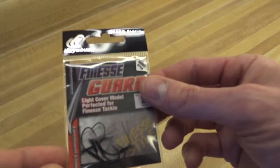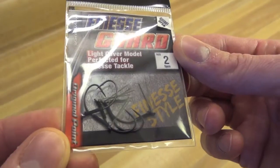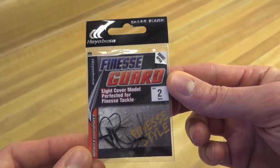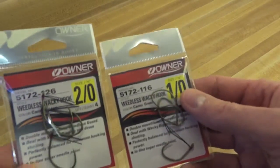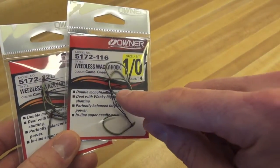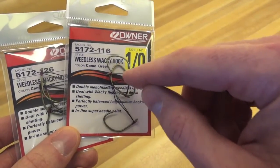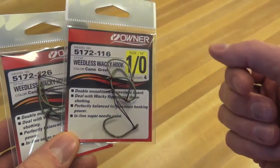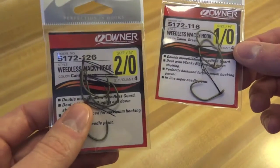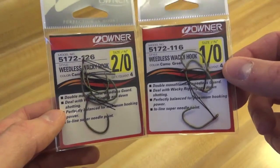I have some finesse hooks here. I use this style for wacky rigging — these are Hayabusas from Tackle Warehouse, for when I'm going to a very small, maybe 4-inch Senko. My favorite hooks are the Owners. I'm on a quest to find the best wacky hook and I really like the Owners. I just wish the wire guards were maybe a gauge or two thicker. I like that they compress easily — I prefer this style over the loop ones like VMC or the Gamakatsu version that goes underneath the barb. I like the hookup ratio, but I wish they were just a little more resistant to bending. But these are awesome hooks.